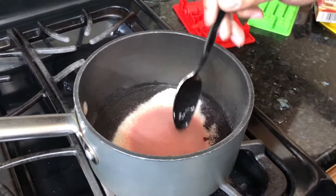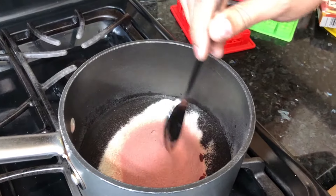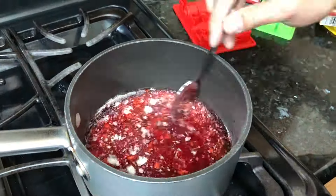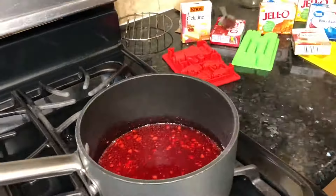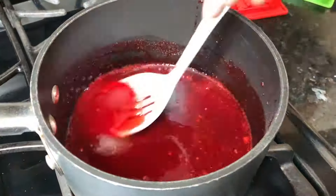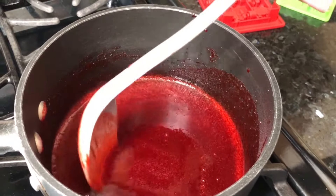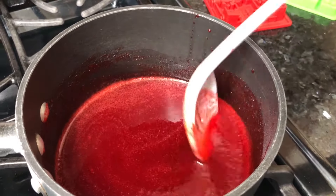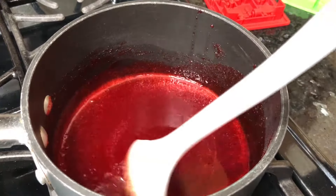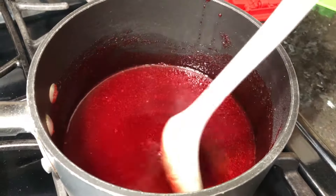It's going to take a minute or so for everything to dissolve, so just stir it a little bit. Don't turn on the heat yet. Just stir it until you don't see any more of those white lumps, because if there are lumps, the gummies are going to look bad. The more you do it, the clearer the gummies will be.